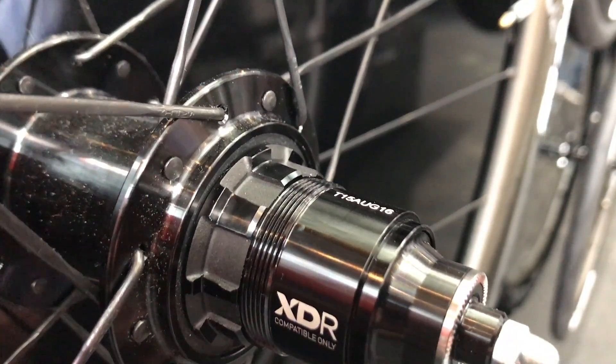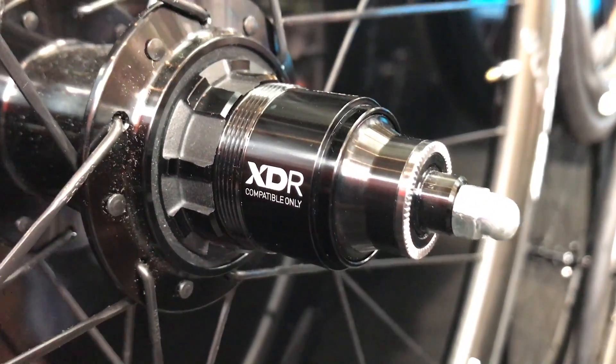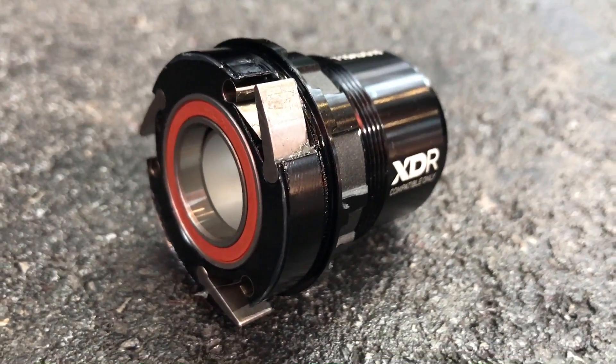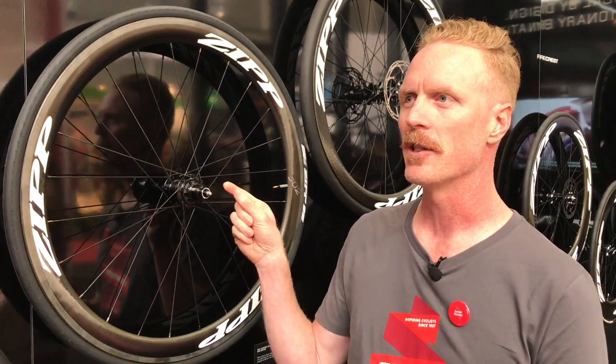The reason why we developed XDR was really so that we could make the freehub bodies interchangeable with road wheels. An 11-speed hyperglide freehub body is a little wider than a standard XD driver, so XDR is a little bit longer so that you can change that driver very easily without having to re-dish the wheel or use different spacers. It's just a very easy system.